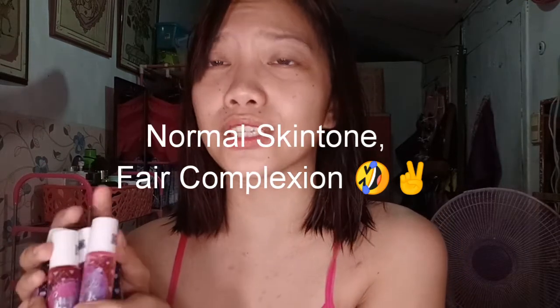So what I'm going to do now is try these out as swatches on my arms. My skin tone is normal to fair. I'm just not sure how the shades will look on people with a different skin tone than mine, but we'll try all of them — swatch first, then I'll put them on my face.